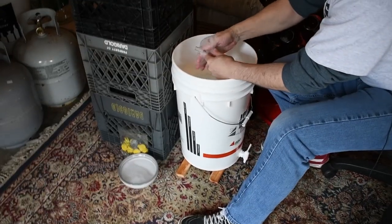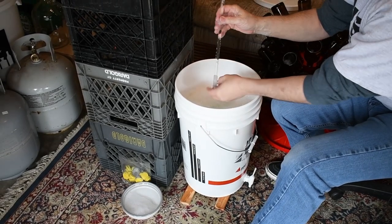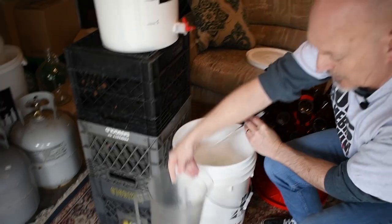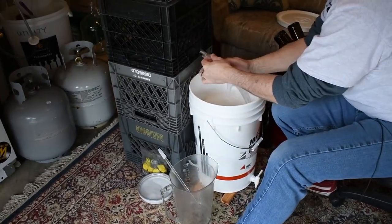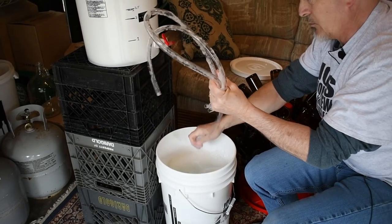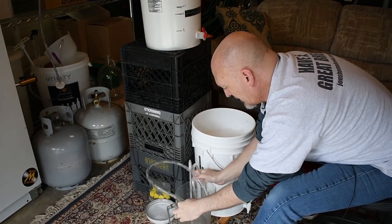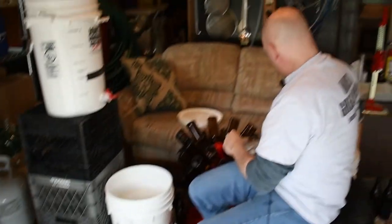We're down to the last of our stuff in the sanitizing bucket. I'm getting my hands all sanitized too — it's not going to hurt me at all. I'm pushing the spring on the bottling wand to drain it and getting it as drained as I can. I've got another sanitized container to put these things in so they can drain and sanitize. We're not rinsing any of this — just letting it drip and getting as much sanitizer off as we can. It's handy to have a clean bucket or container to put stuff into.